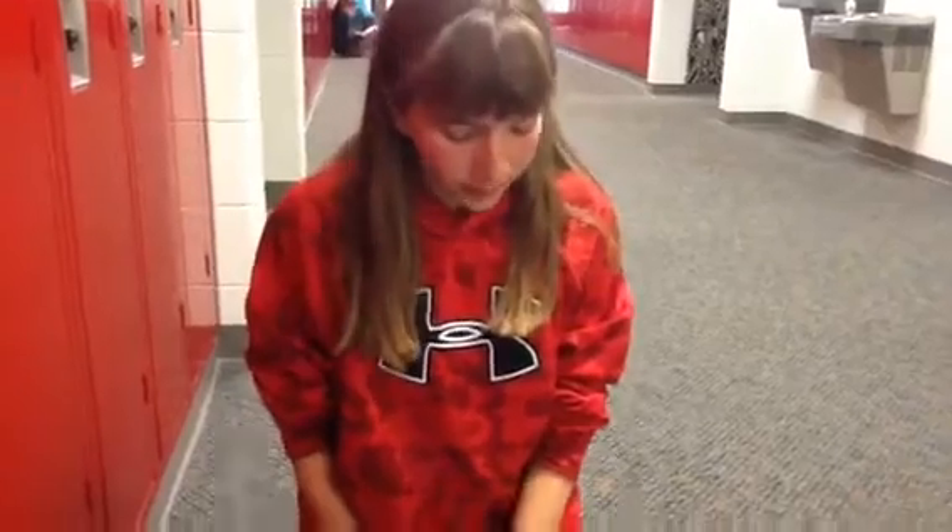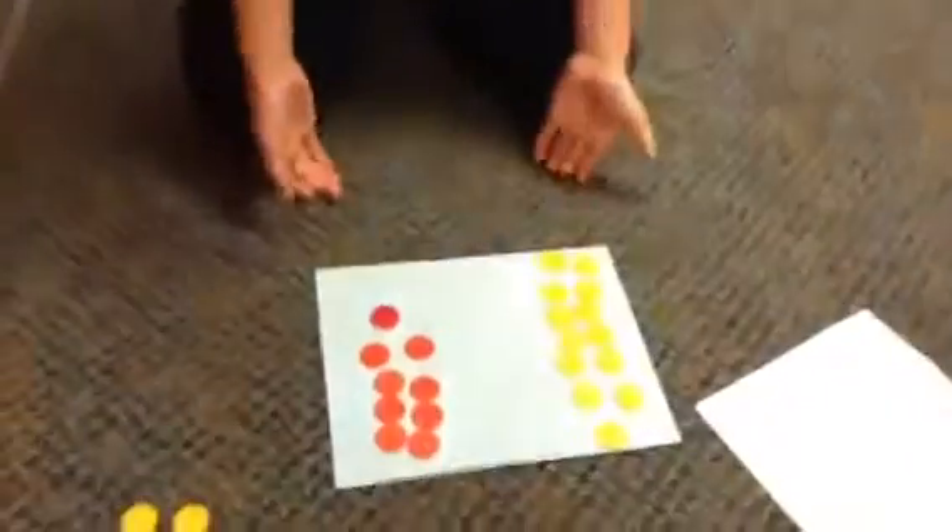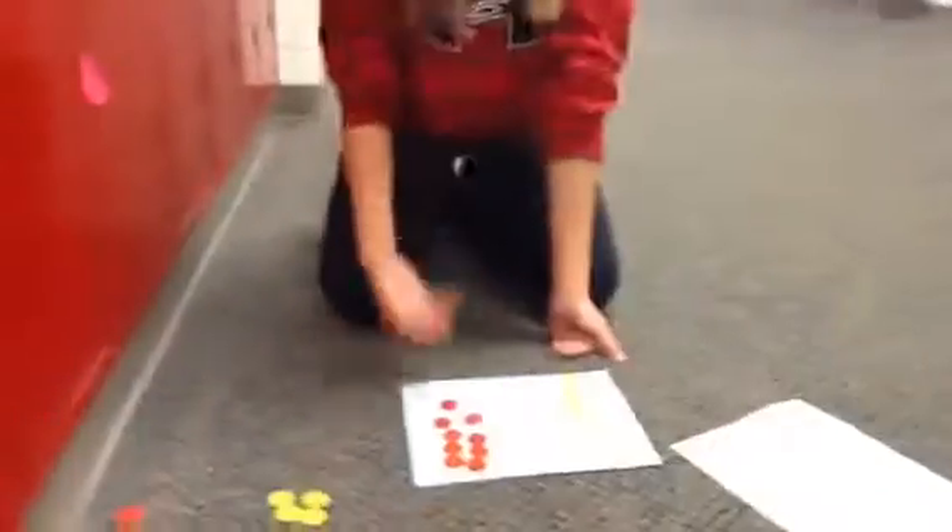Hi, I'm Mara Henricks and I go to Aurora Mill School, and I'm going to teach you how to add, subtract, and multiply integers with chips. Our first problem is an addition problem — yellows are positive and the reds are negative.